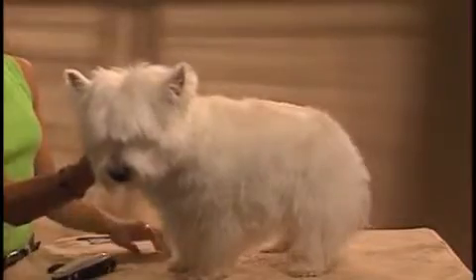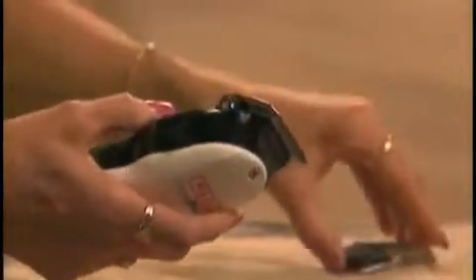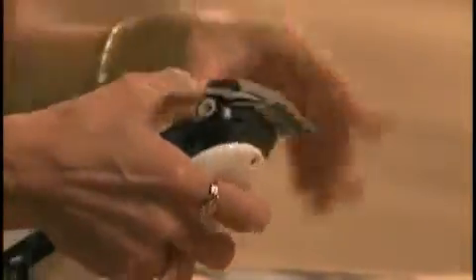Using the ShowPro Clipper with a short taper lever setting and stainless steel attachment number 3, start clipping from 2 inches behind the occiput, down the neck and back to the tail.